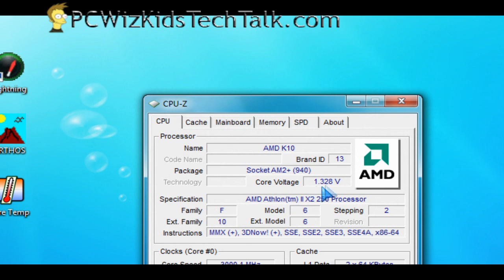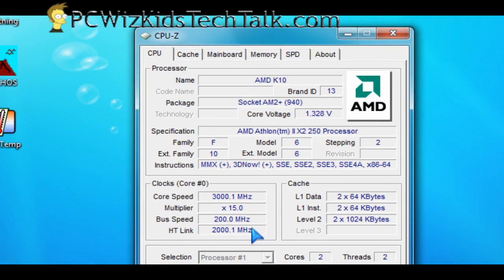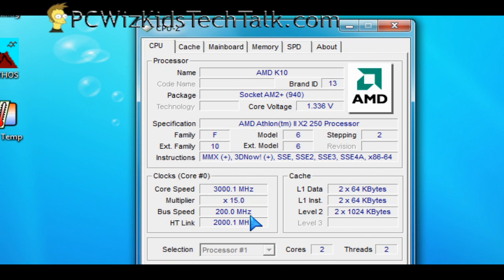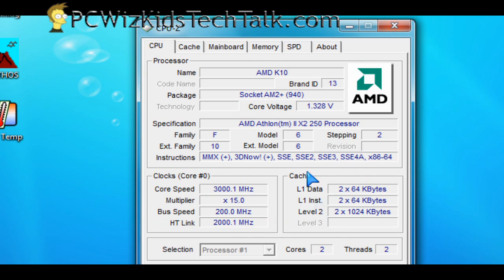Here we are in Windows 7 Ultimate 64-bit with the defaults — I did not overclock the processor yet, so these are the default values for this CPU. 3 gigahertz and the level 2 cache there as you can see, and the voltage is at 1.32.